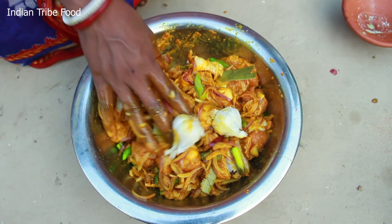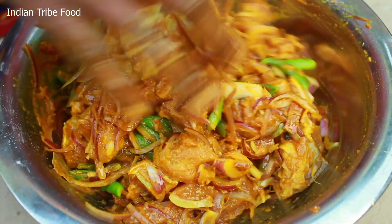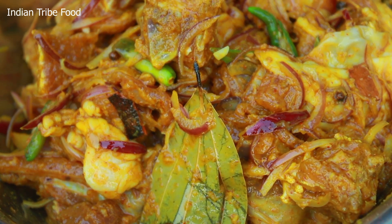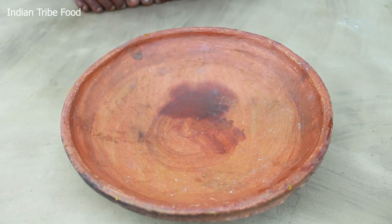Do you want me to put it in the bag? I'm going to put it in the bag.